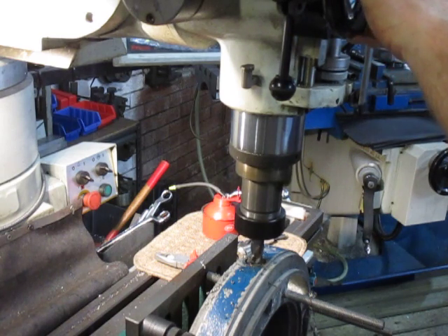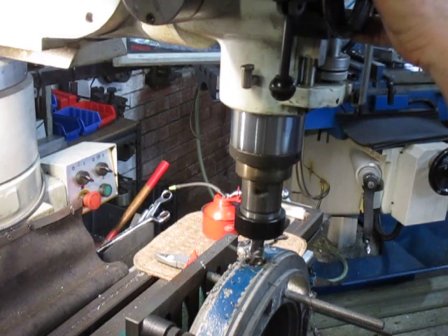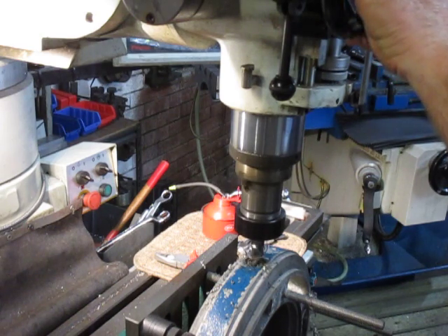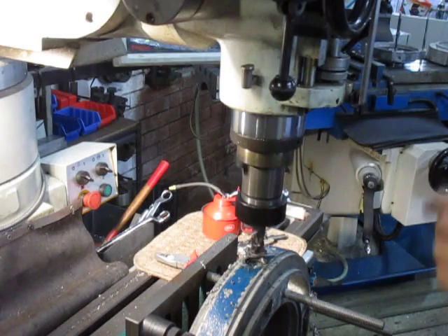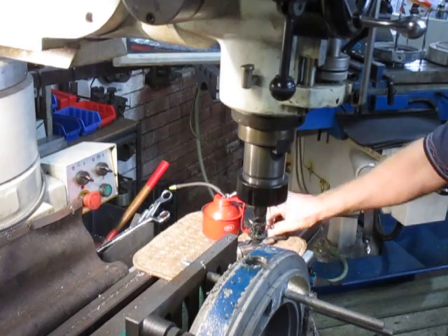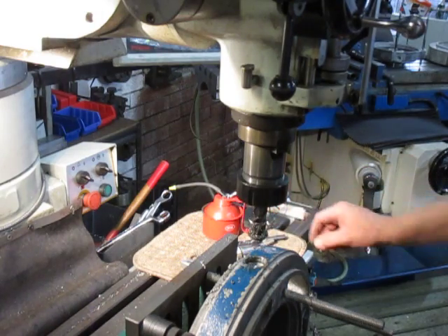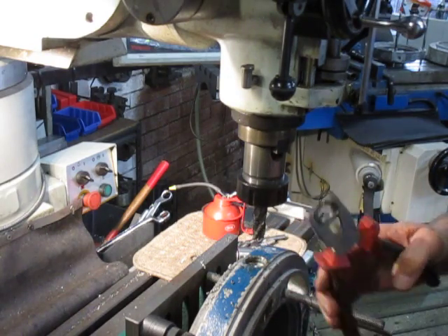We're still seeing steel here and not aluminium, so that's a good sign. Right — we've got the top off, we've got a good look inside there. There's the O-ring. So we've hit the O-ring, we've taken the top off, and we've done no damage there. There's the top.